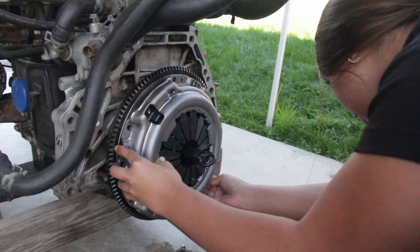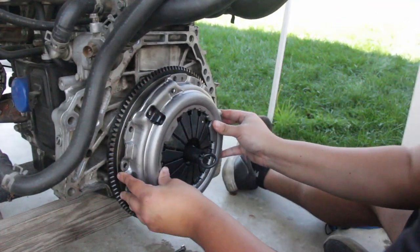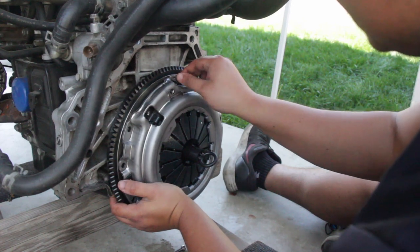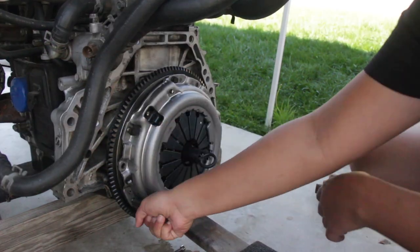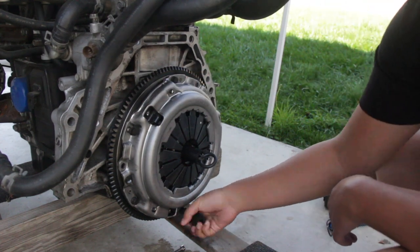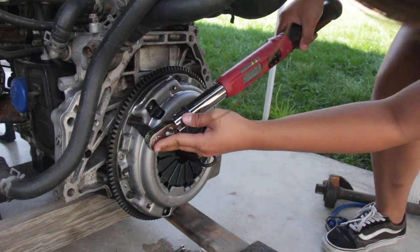I was having some issues trying to align the pressure plate, so I had Daniel align it for me. After hand tightening the bolts, I went ahead and torqued down the pressure plate in steps of 5 ft-lbs, then 10 ft-lbs, and finally 20 ft-lbs as shown here on camera.